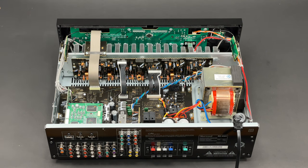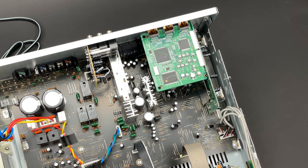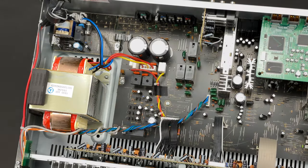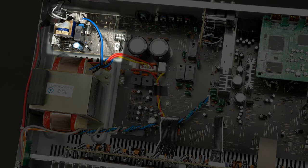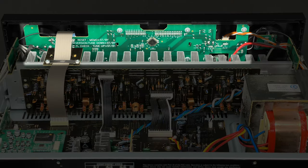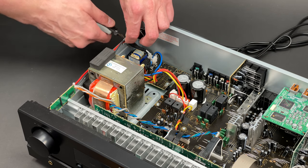This receiver doesn't look very busy inside. You can see the mainboard, DSP and HDMI PCBs, transformer and standby power supply, and the amplifier and front PCBs. I will carry on and remove the power cord.